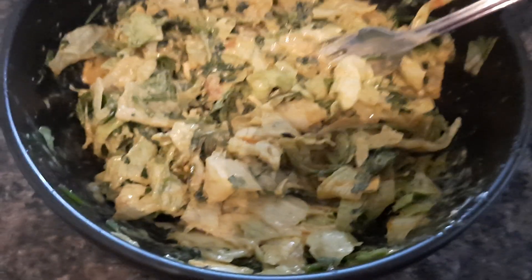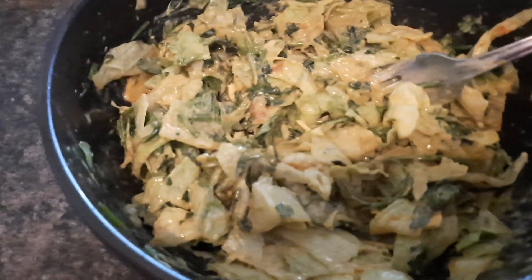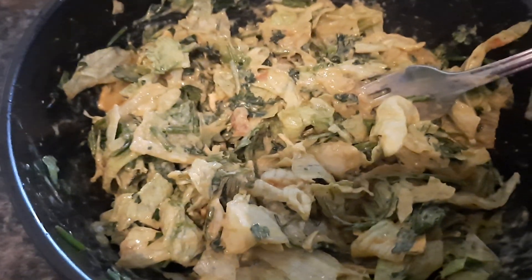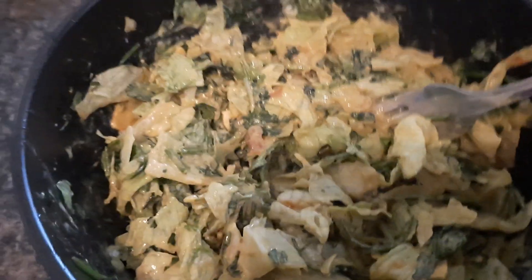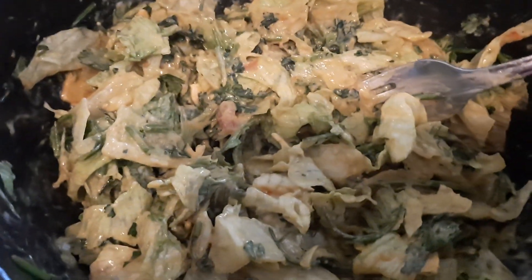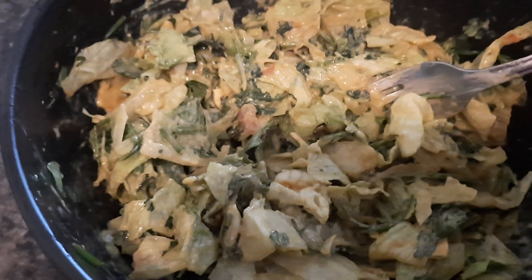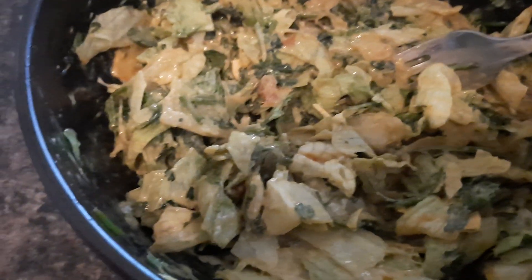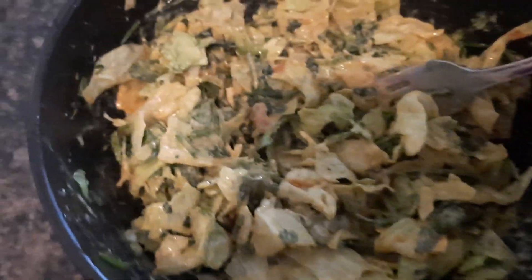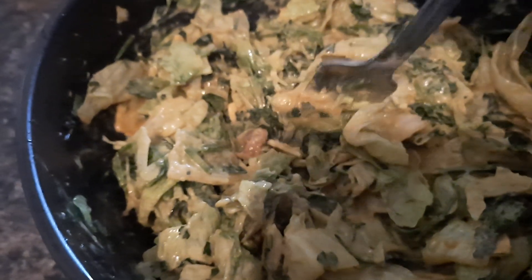Alright, now I done mixed up my lettuce and my guacamole and my cilantro. I put me a little onion powder in there and some sazon — you know, the orange pack — and put a little bit of blue cheese in there and a little bit of ranch. Sure did! You ain't see that part, did you? But I did, and I mixed it all on up. Now it's time to taste.